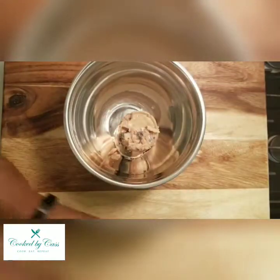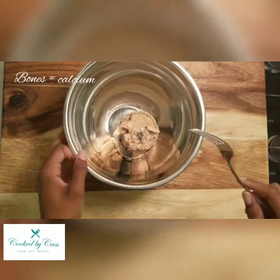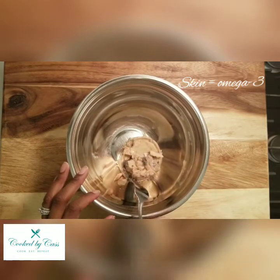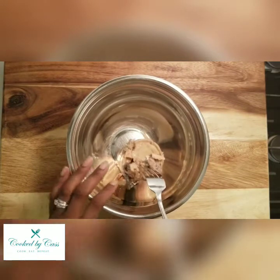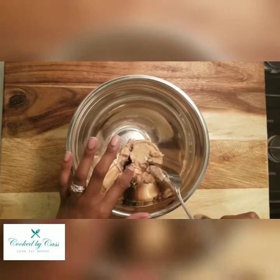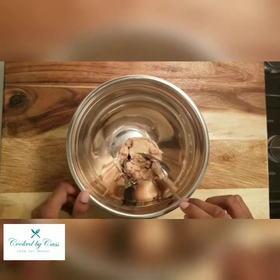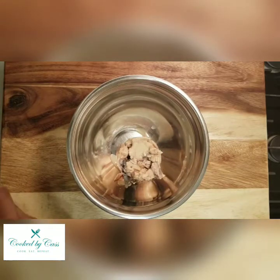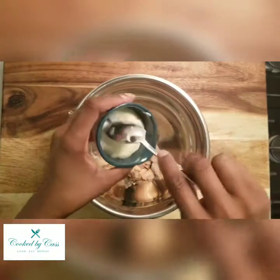With canned salmon or any salmon, the bones have calcium and the skin has omega-3, so I leave those in there for those nutrients. Now you just want to add in the other ingredients.